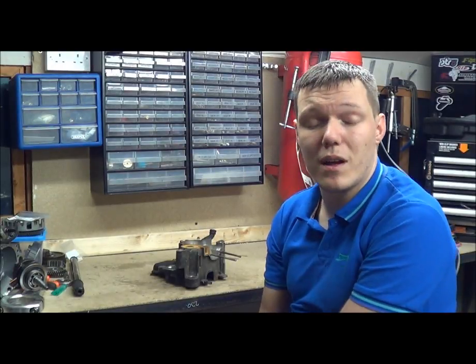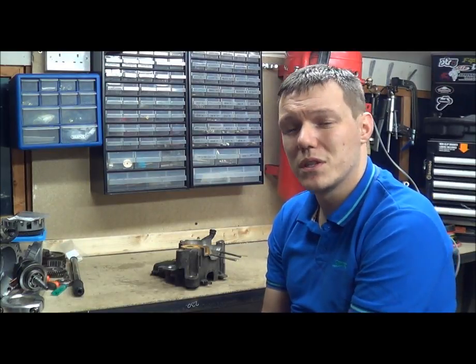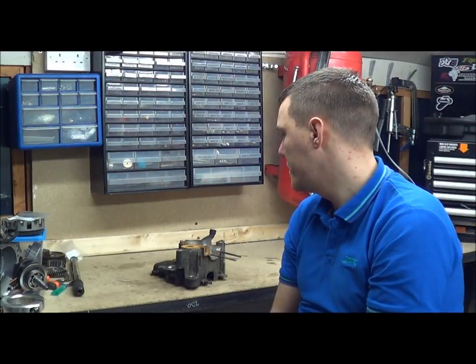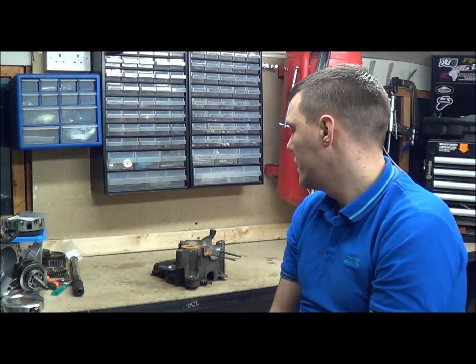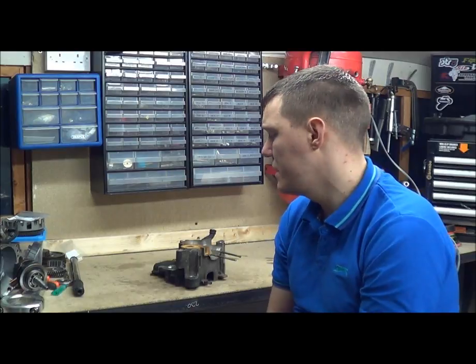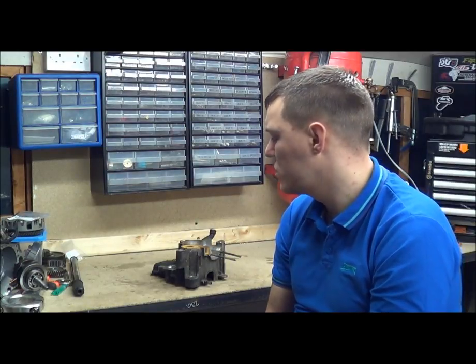Why I even brought that up is because there's a few guys on the forum who said, 'Oh Matt, could you show us a bit of your case matching?' People who don't know what case matching is - cylinder flowing and case flowing. So what I'm going to do is show you the basics, just a basic idea of what I do, why we do it and stuff like that.